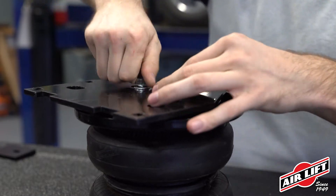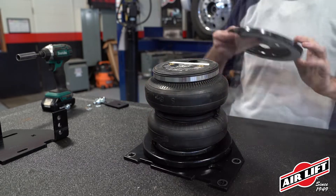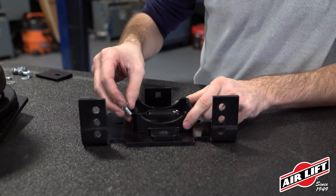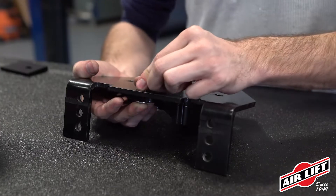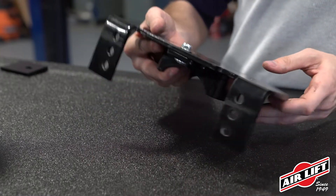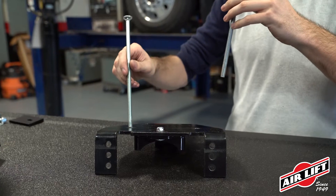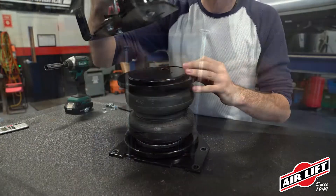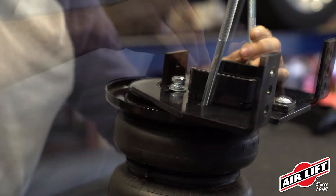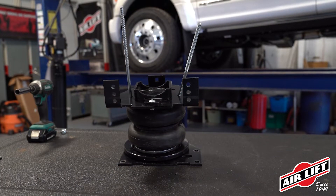Push the brackets as far forward as possible. Flip the assemblies over and set a roll plate onto the bottom of the air spring. Install the lower bracket cup onto the lower bracket main plate using a carriage bolt, capped with a flat washer and nylon lock nut. Snug the bolt but leave it loose enough for the bracket to move freely in the slot. Insert two carriage bolts through the square holes in the lower bracket main plate. Set the lower bracket assemblies onto the air spring and attach with two hex bolts, lock washers, and flat washers. Be sure to push the lower bracket as far forward as possible.